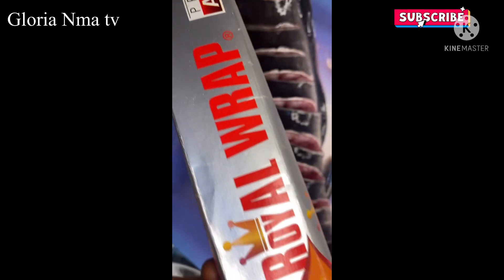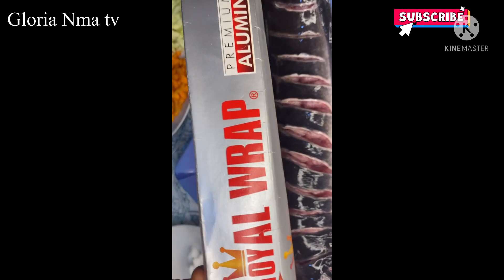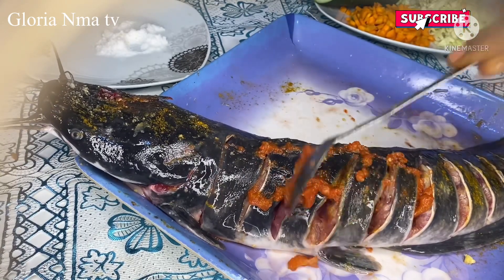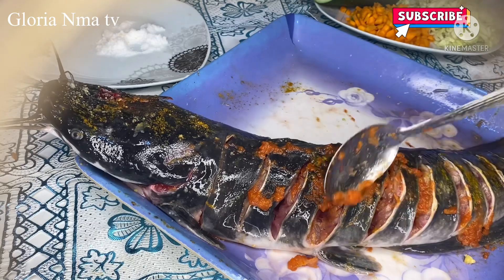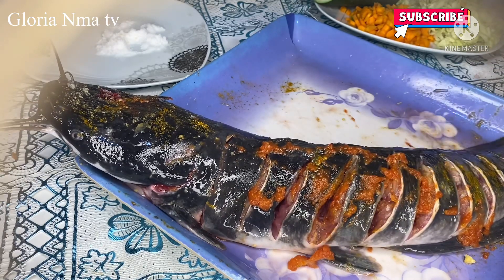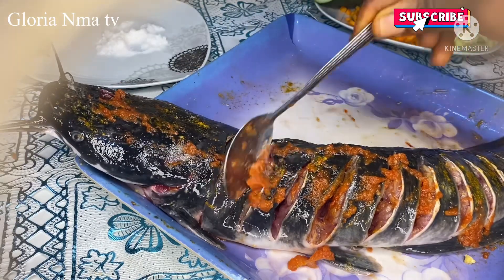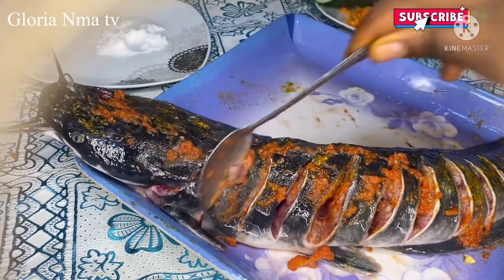This is my foil for wrapping the fish. I'll be putting the pepper on — make sure you put the pepper right inside all the places you cut.